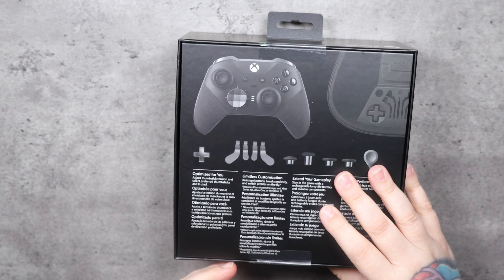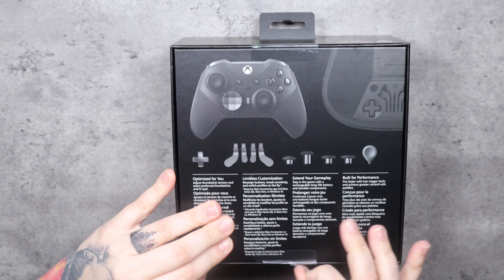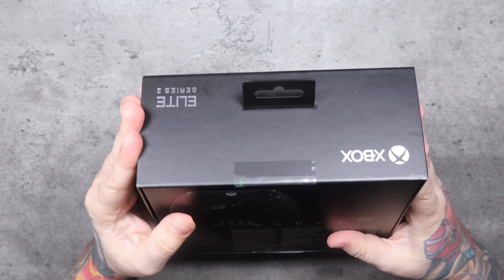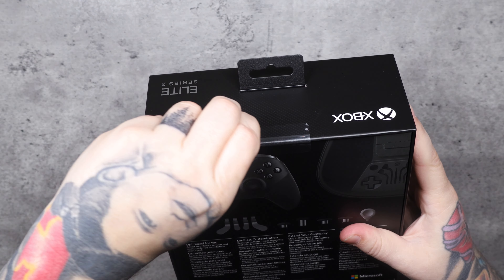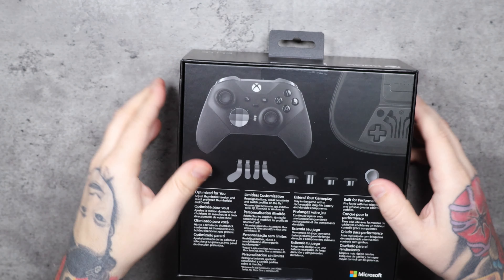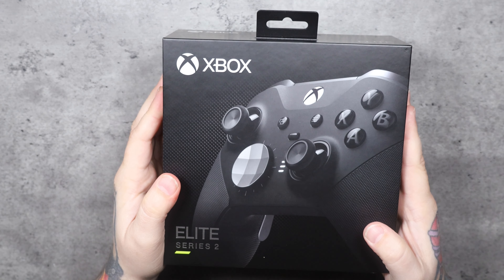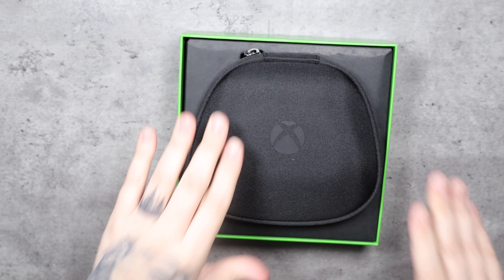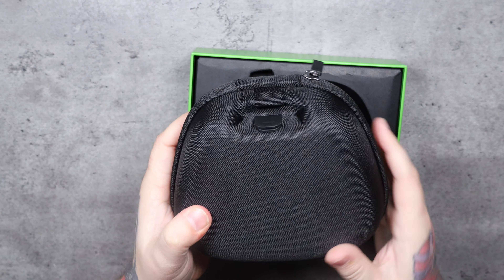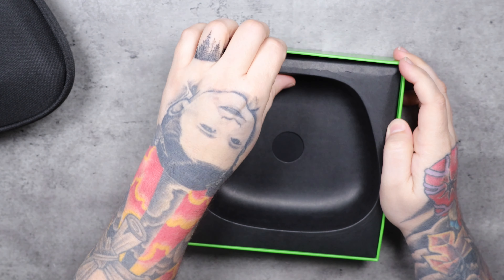I expect it to be fairly similar to the Halo Elite one I opened up, except for the colors. On the Xbox One I never had an Elite controller — I never really saw the point until I got the Halo one, and now I'm super excited to have an all-black one, or black and gray if you want to call it that. Inside the box comes the controller and a nice little carrying case.